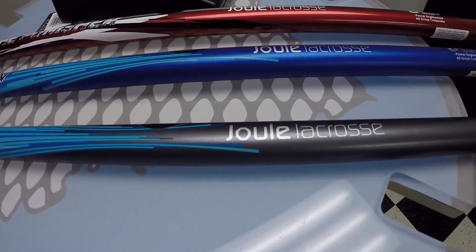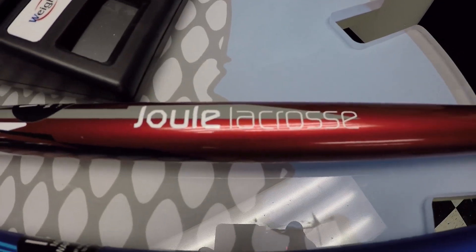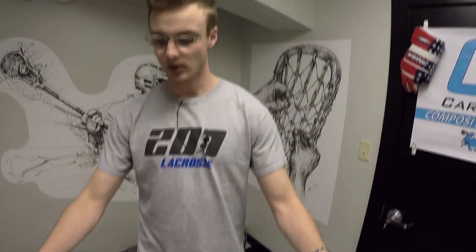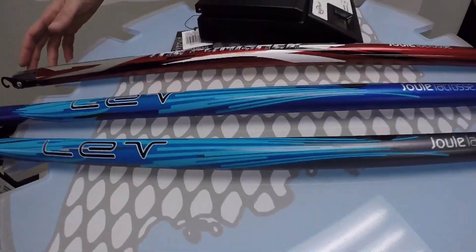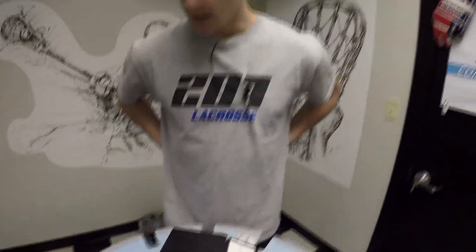All of these shafts come in three different colors and two grips. There's the gunmetal gray, the royal blue, and then what they're calling more of a candy red. The Punishers have this kind of gray and black logo on them. All of the Levs feature this blue stripe. And that is pretty much it.